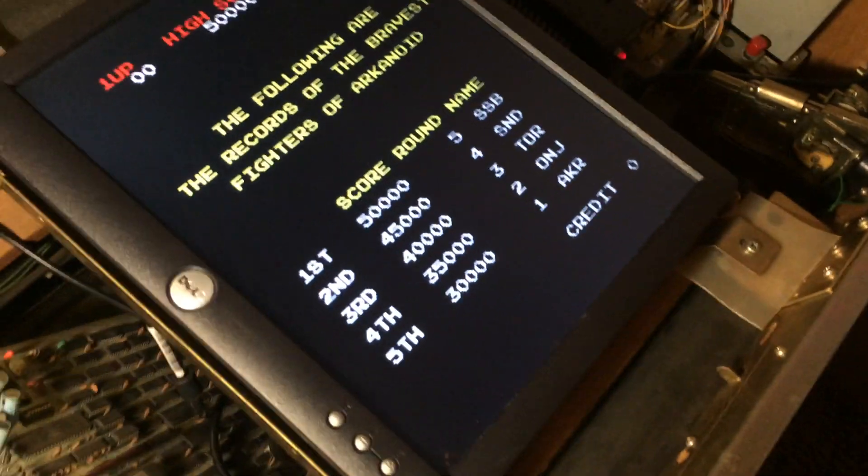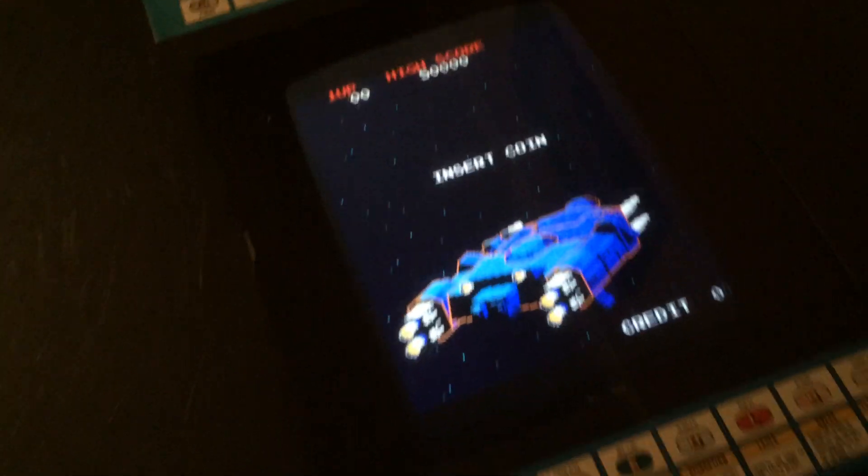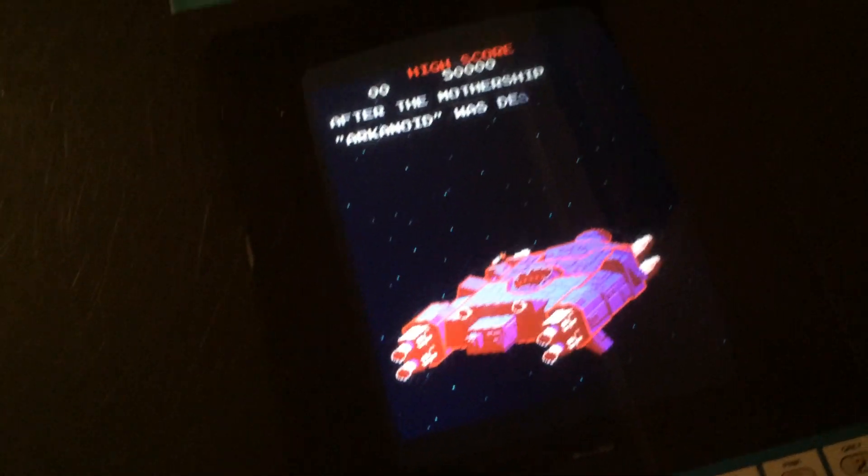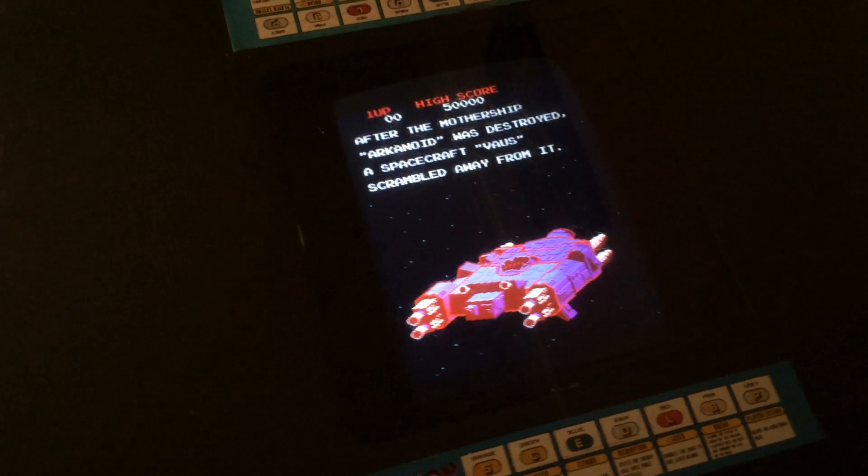So instead of coining up, let me close it up and show you. Basically you just press the Player One button and it'll credit and press Player One automatically. So that's what that little circuit does — gives it a free play option, which is cool.